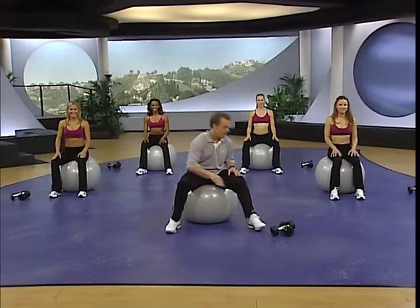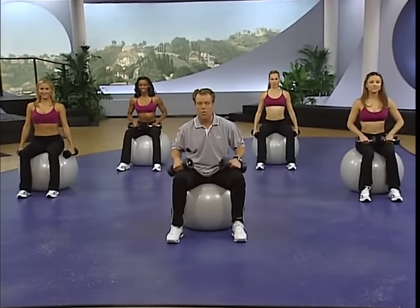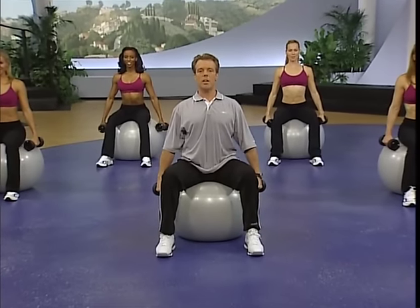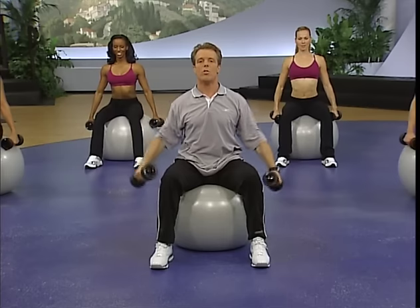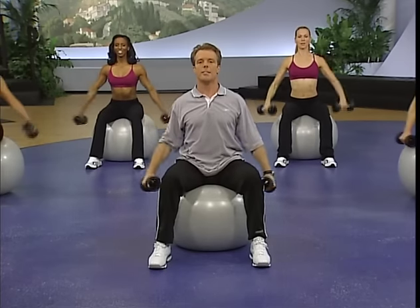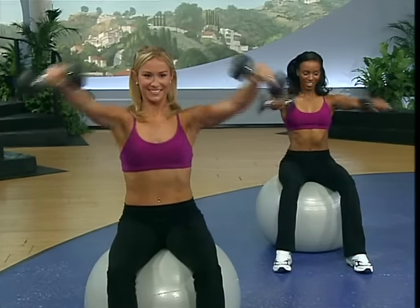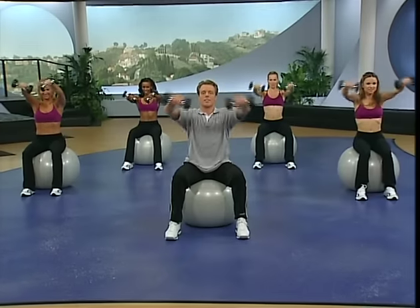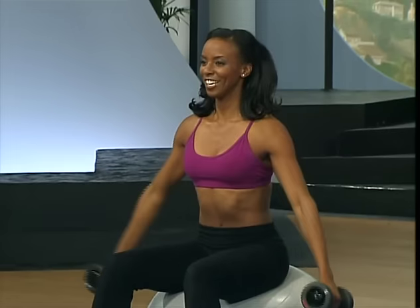Our first move is a dumbbell front raise — reach over, grab your dumbbells, come up nice and tall on the ball. Center your weight over the ball — this way you're working and stabilizing, your abs are already engaged doing a shoulder move. Palms back, chest up, chin up, little bend at the elbows. Raise it up to about eyebrow level, slight dip when you're out, then all the way back. It's a lift, not a throw — see them, make them happen. Nice high head, nice high chest.